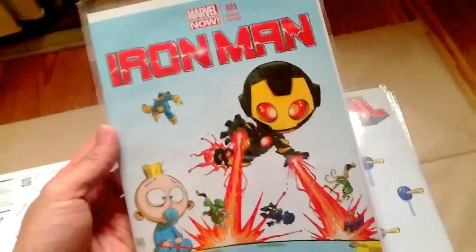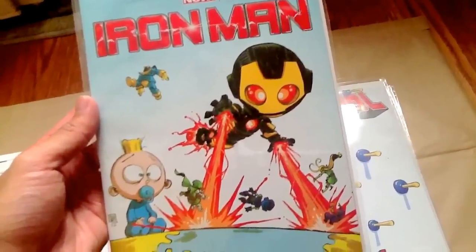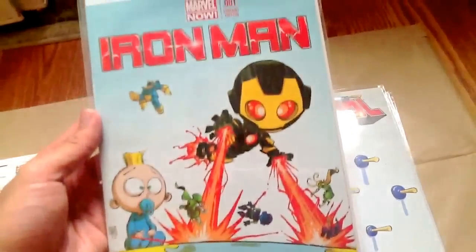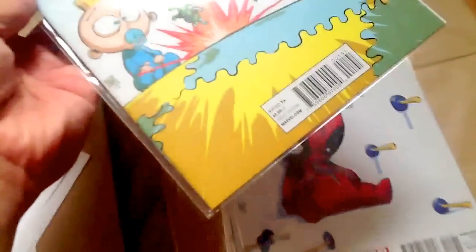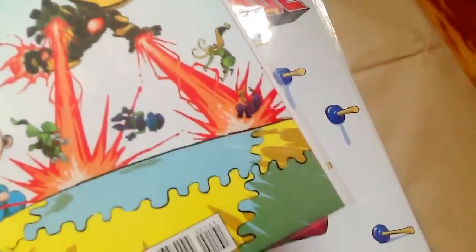So I spent $16 — this is my order sheet — and let's see what I got. I got Marvel Now Iron Man number 1, variant cover by Skottie Young. Let's check out how well it shipped. No bends on the spine, pretty good corners — near mint.